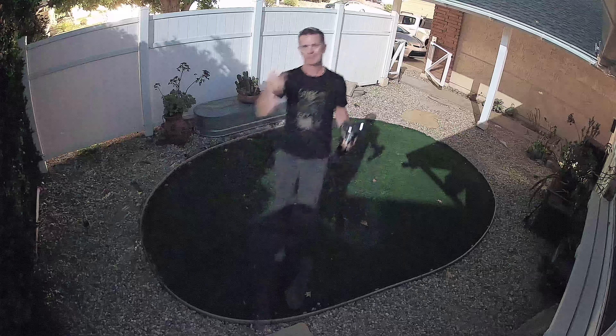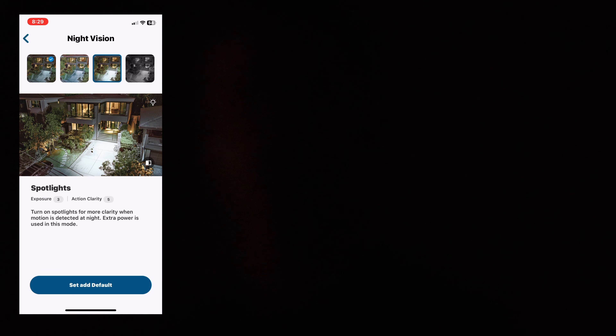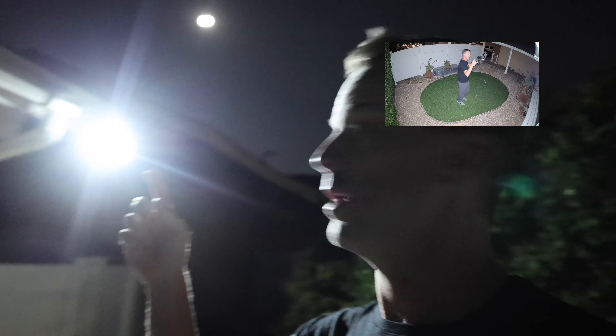Now we're using another setting called 'daylight' mode in the night vision settings — let's see if this looks any different. Walking back over to the camera, this is what daylight mode looks like. Next is spotlight mode, which turns on the lights on the camera. Walking into the detection zone — spotlights are on, these are actually really bright, lighting up the entire courtyard. That's what spotlight mode looks like. The next mode is night vision with IR, and we'll do that in the backyard with the other camera. This is night vision in infrared.